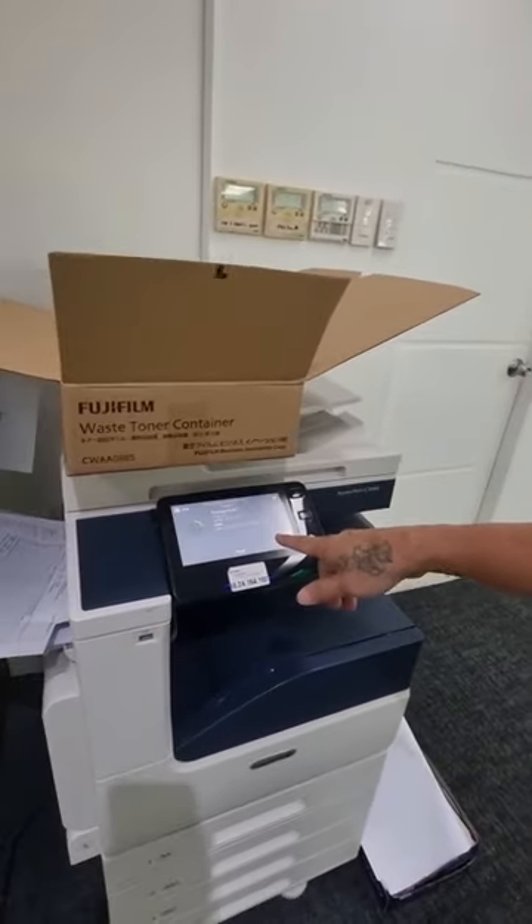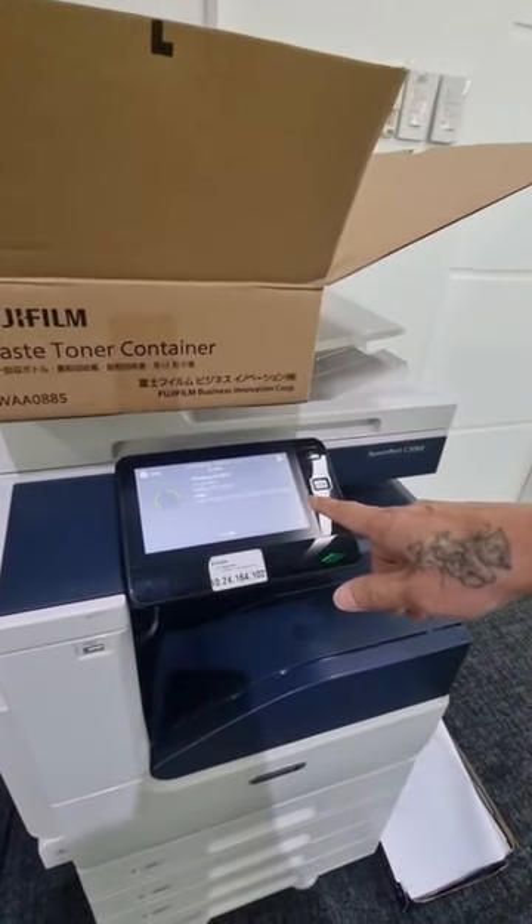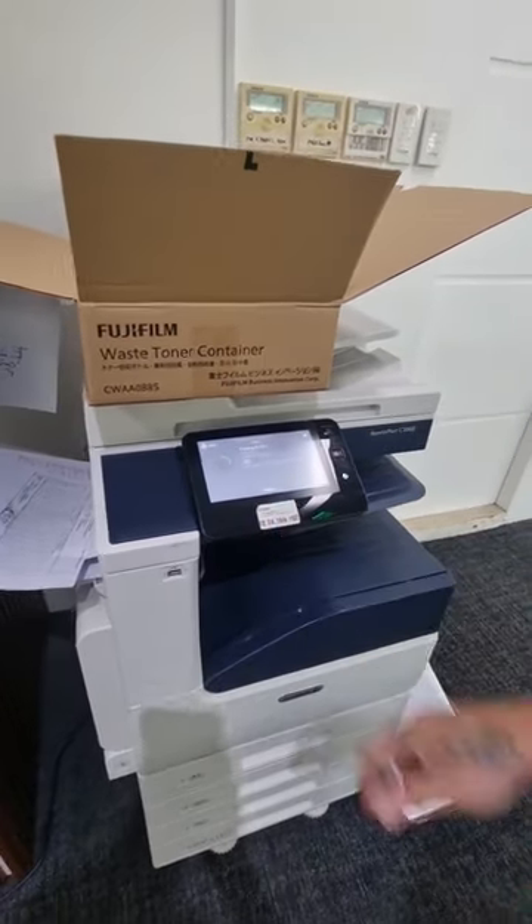As you noticed, the error came off and it's now printing. That's all folks and thanks for watching.